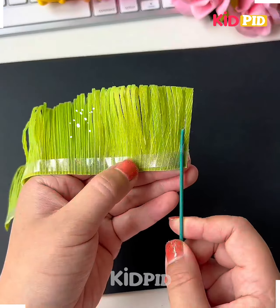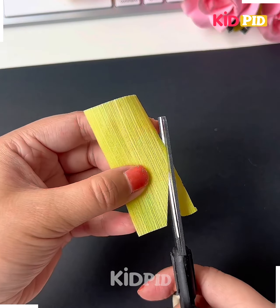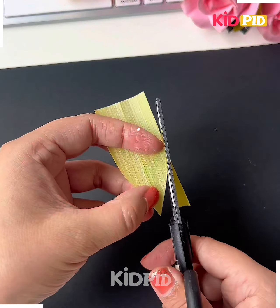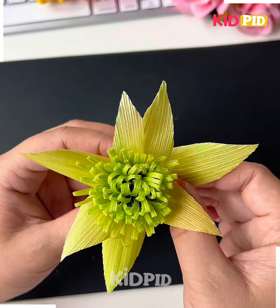Cut it and make multiple cuts, make two such pieces and paste both of them in a straight line. Now roll it around this green stick and look, it's ready. Now we're going to add more petal shapes around the center part, cut more pieces and it's done.